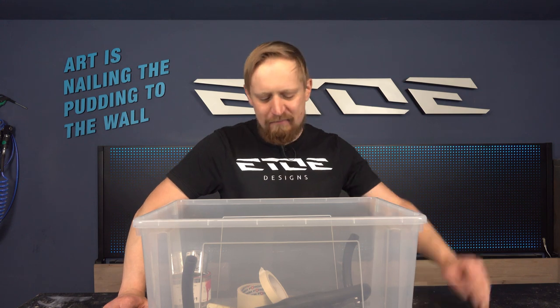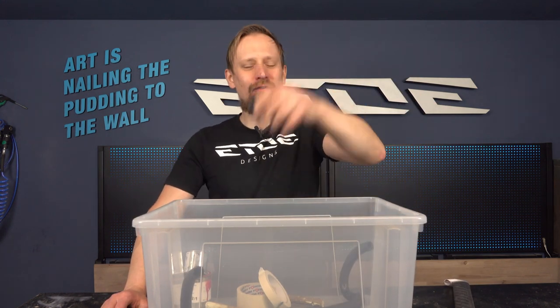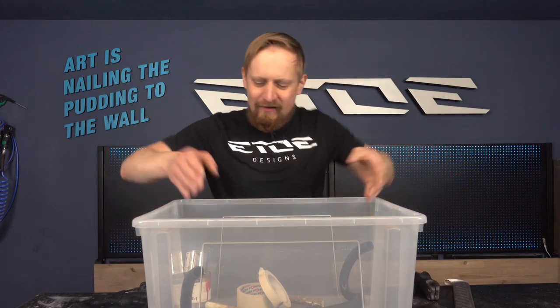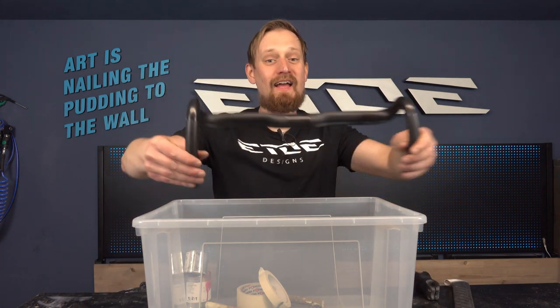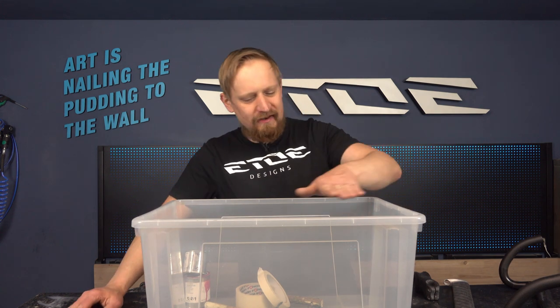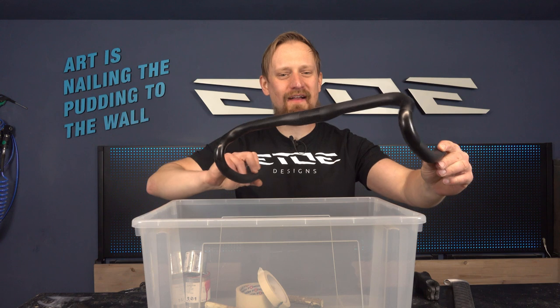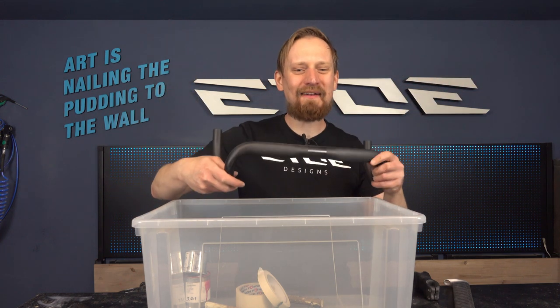Welcome at e2e Designs. Today I'd like to do some hydro dipping on cycle parts — on a carbon seat post, a carbon stem, and some carbon handlebars. If you have seen hydro dipping before, you know it's a cool way to transfer crazy structures onto these parts using a box of warm water, putting some color on top. It floats on the water and you dip the parts through the color, transferring these effects onto them.